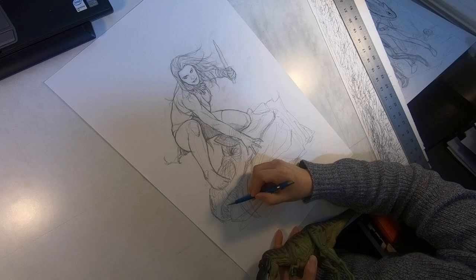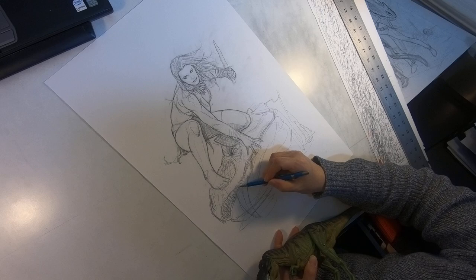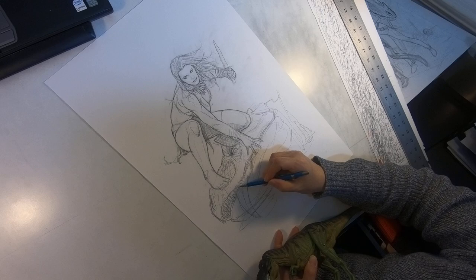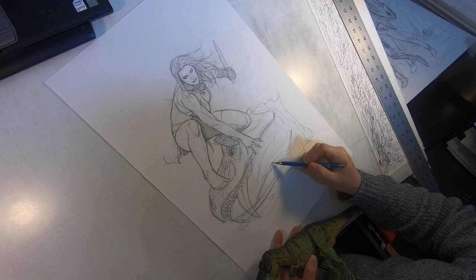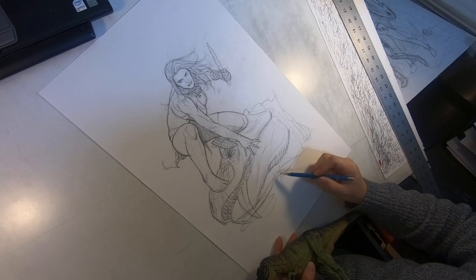So what I'm drawing is Jungle Queen, my character that I created. This was originally a statue idea, but it didn't go anywhere, so I am probably going to use this later as a cover or pin-up down the road. But right now I just want to get a clear, clean drawing and just give you a quick demo of how I draw.